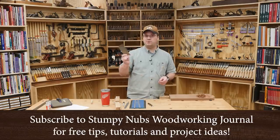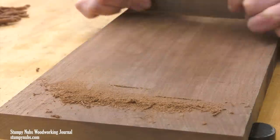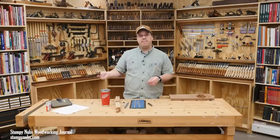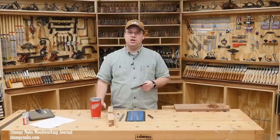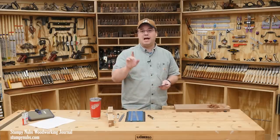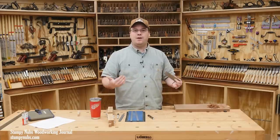A lot of new woodworkers hear about card scrapers and think they're never going to have to sand again. Then they try one and it doesn't work out because they can't get them properly sharpened and prepped, so all they get is dust instead of nice wispy shavings. The scraper ends up back in the drawer and they're back to sanding. I like card scrapers — they really save me a lot of sanding. So I learned a new method from Mike Taylor over at Taylor Tools, and I think this is a game changer, especially for new scraper users.